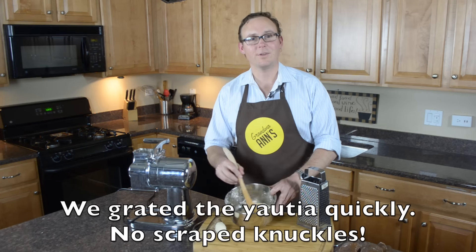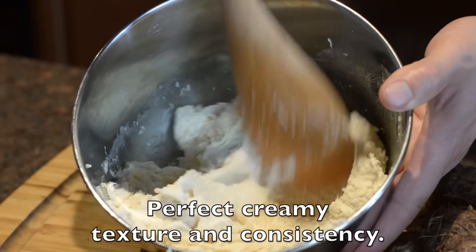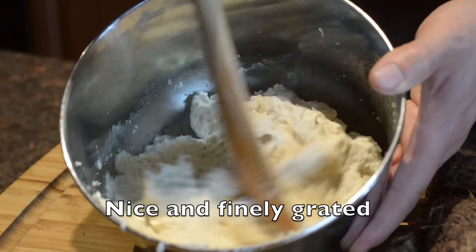So you can see we grated that three pounds of Yautia pretty quickly. No scraped knuckles. It's that perfect creamy texture consistency that you want. It's nice and finely grated.